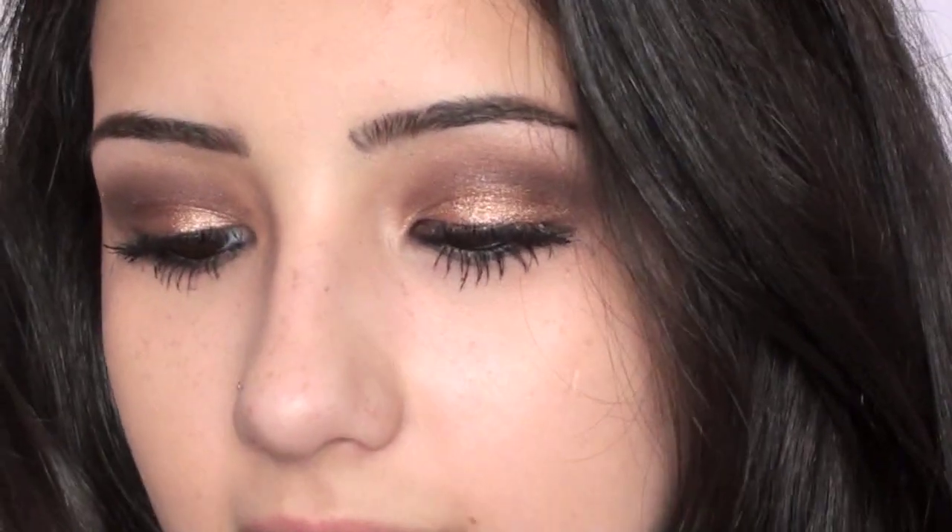That is it for the eyes — I think this look is so beautiful, especially for fall. I just love the way it turned out. Now we'll move on to the cheeks; I'm just going to keep it really simple. I'm taking my Nars Laguna bronzer and applying this using a Sigma F10 brush, getting a little bit of this and applying it to my cheeks.